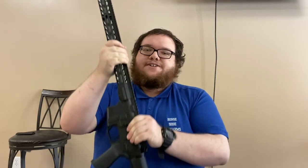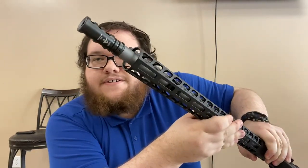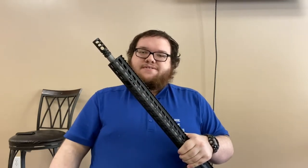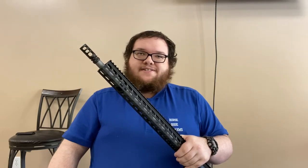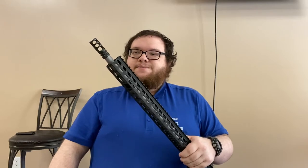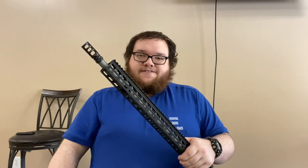Moving on, the muzzle brake on here — as it says right there — is the VG6 Gamma 6.5 muzzle brake. The barrel has a 5/8x24 thread pattern, so any 6.5-diameter accessory will work, and that's the case in point here. This VG6 Gamma 6.5 — designed for 6.5 Creedmoor and 6.5 Grendel — is fully compatible on this .243/6mm ARC.